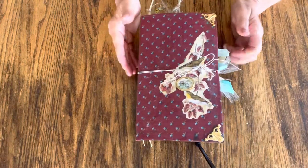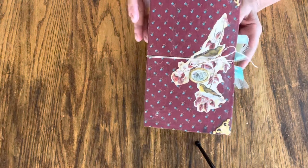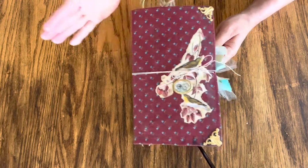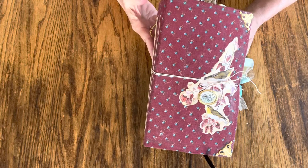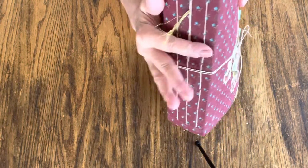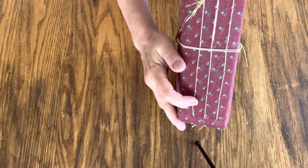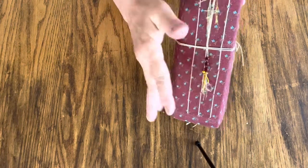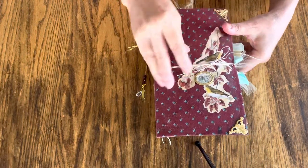Hi everyone, this is Suzanne from Designs by Suzanne B. Webb. I'm going to share with you this journal that I made. It's five and a quarter by nine inches tall and four and three quarters inches thick, sewn with three signatures using the pamphlet stitch, and has a cute little beaded dangly on there. The front has a vintage image with a little metal charm and metal photo corners.